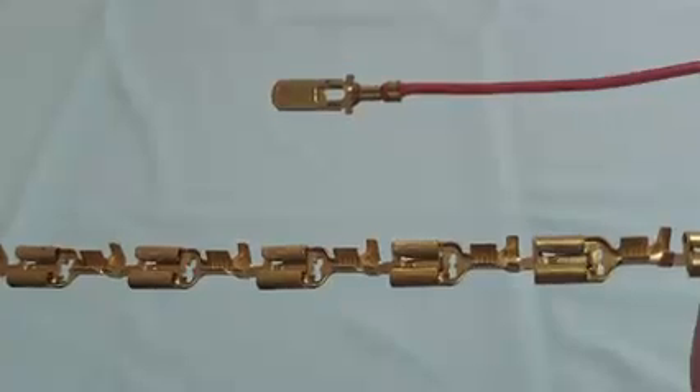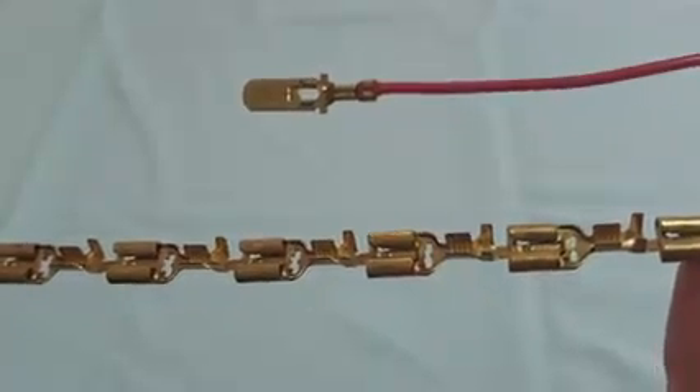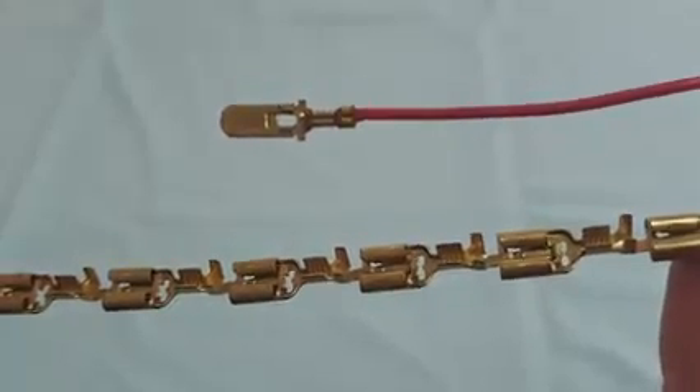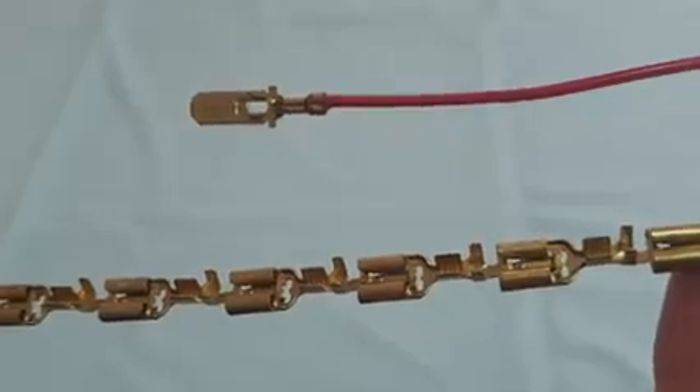Hi guys, it's Llewellyn from AE System. Today I'm going to show you a non-insulated terminal. Non-insulated terminals come in many different forms like male, female, ring terminals, splice terminals and many more.